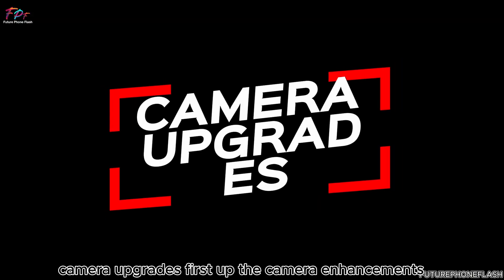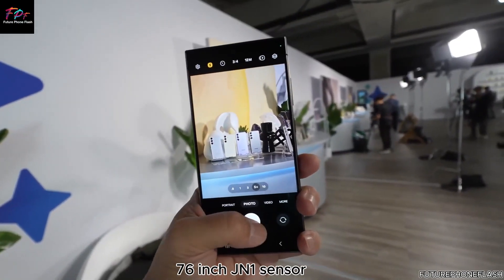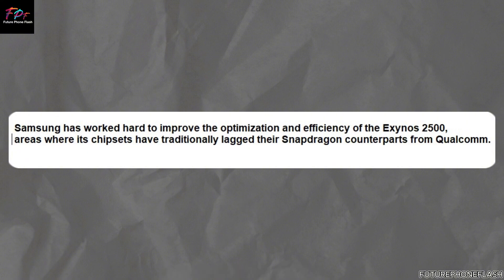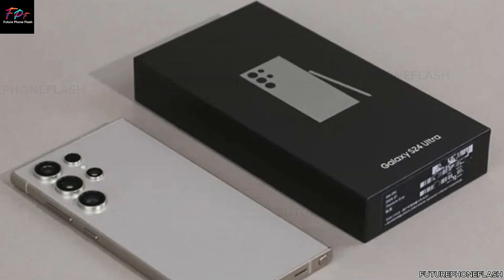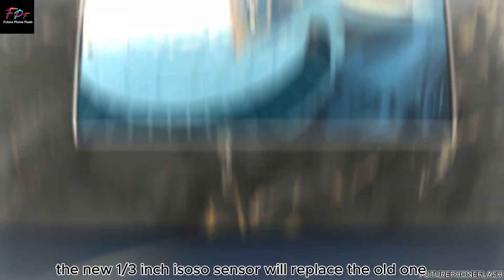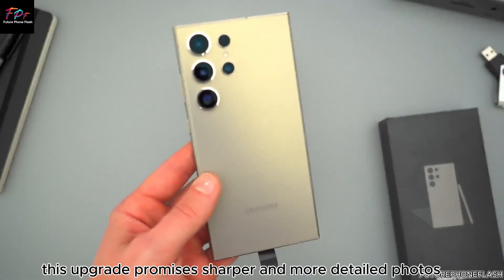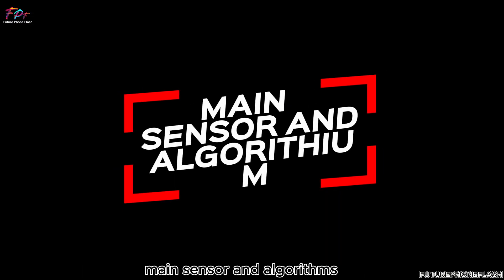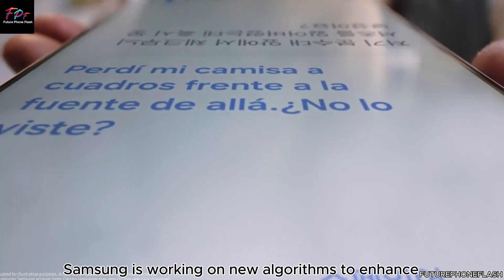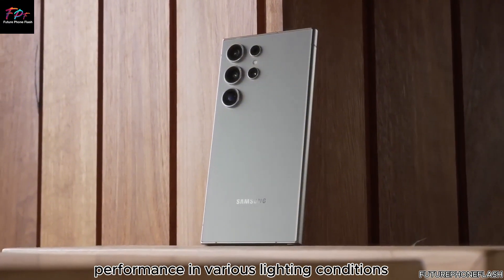On camera upgrades: the ultra-wide sensor is expected to be upgraded to a 1/1.76-inch JN1 sensor, increasing the megapixel count from 12MP to an impressive 50MP, delivering significantly better image quality. The telephoto lens will also see the new 1/3rd-inch ISOCELL sensor replace the old one, boosting resolution from 10MP to 50MP for sharper, more detailed photos. Although the main 200MP sensor will remain the same, Samsung is working on new algorithms to enhance image and video quality and improve performance in various lighting conditions.